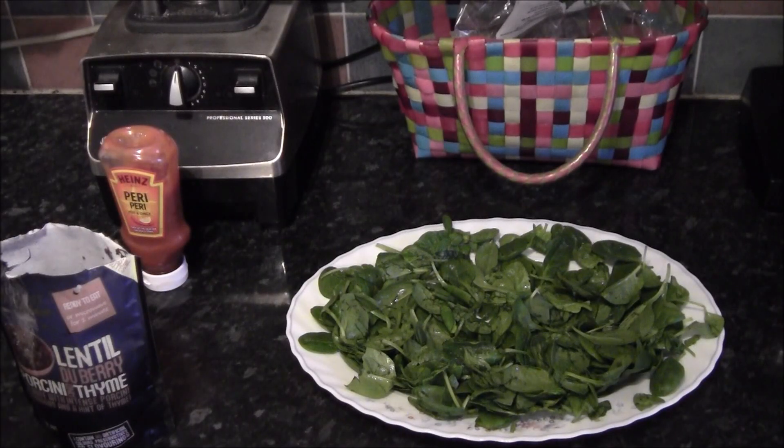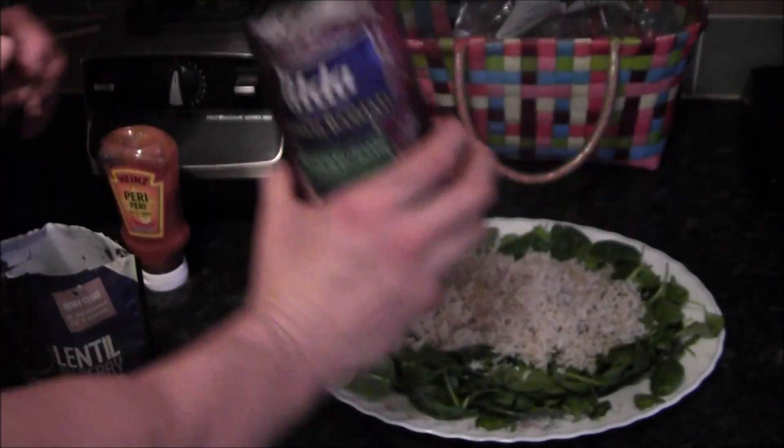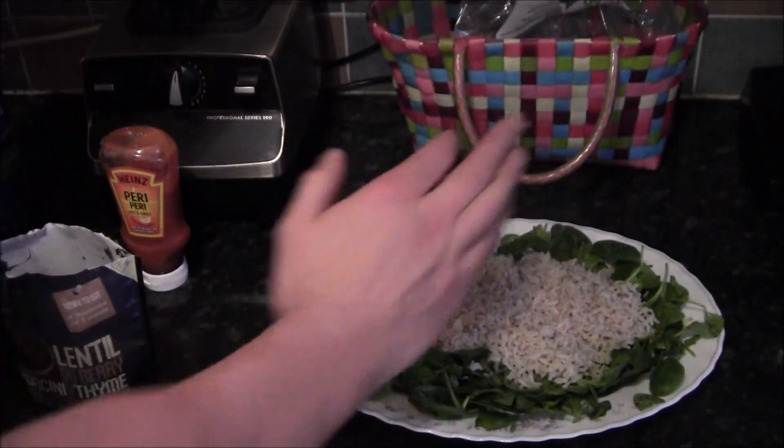I'm serving mine with spinach. Pop on your rice — you can do lentils.